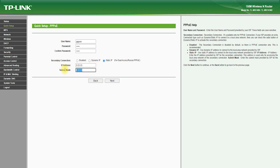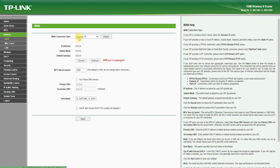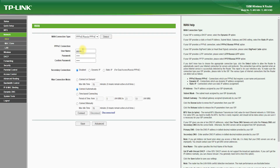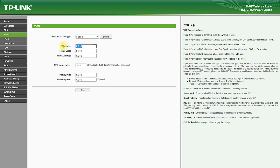In terms of connectivity, the TP-Link TL-WR741ND is equipped with four 10/100 Mbps Ethernet LAN ports and one 10/100 Mbps Ethernet WAN port, which allows you to connect multiple wired devices such as computers, game consoles, or smart TVs. It also features one USB port, which allows you to connect a USB drive or printer and share files and media over the network.